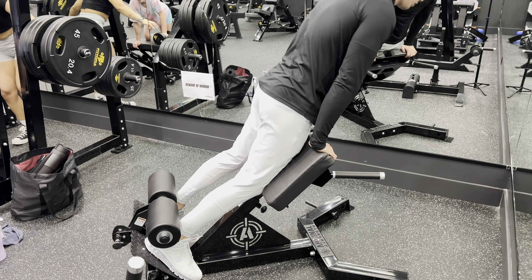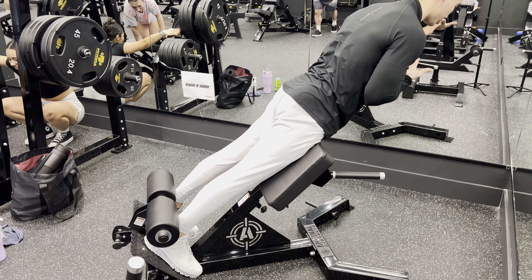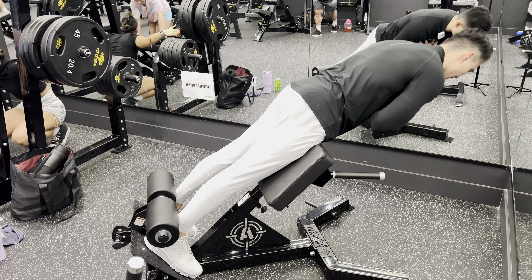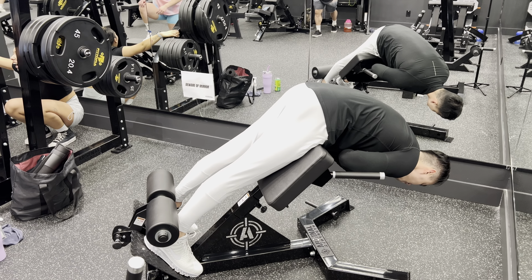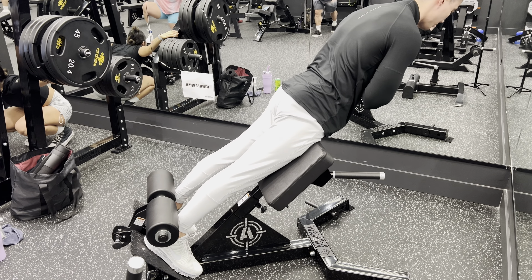Back extensions. I'm going to set up the pad at the top of my quads. Keep a straight body. I'm going to come down all the way so you can't get any more range of motion, then come up keeping your chest up.